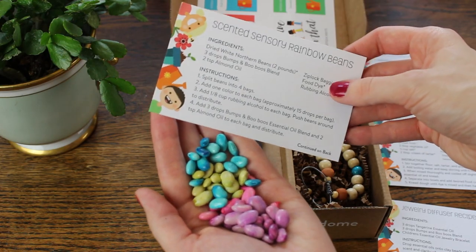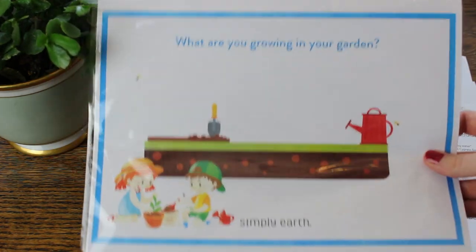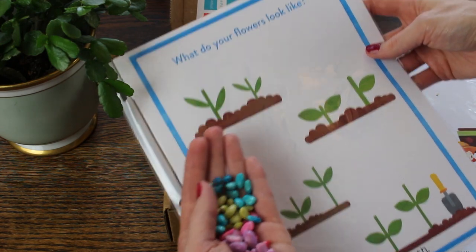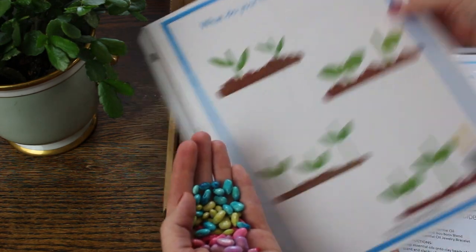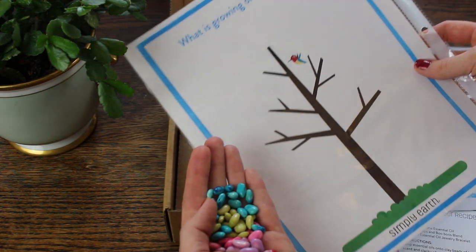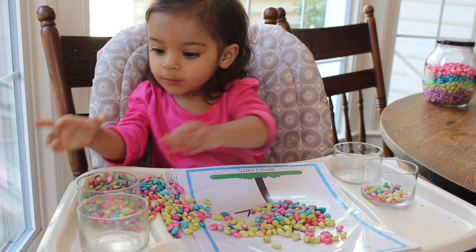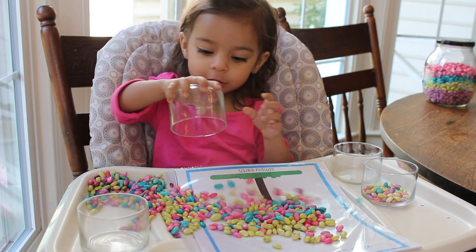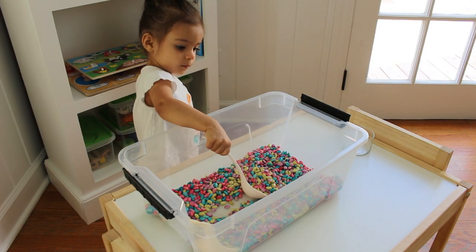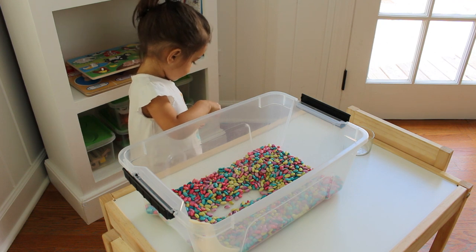They also sent a recipe for scented sensory beans. These beans have a really fresh, calming scent. I love these free printouts that they included — they recommend you laminate them or put them in sheet protectors for the children to do some activities with these beans, along with another recipe that they included. Sophia is just kind of into dumping the beans, but for a little bit older child, they would really enjoy playing with the pictures. We just scoop with these and the aroma smells so great in her little play area.